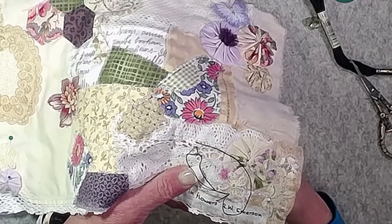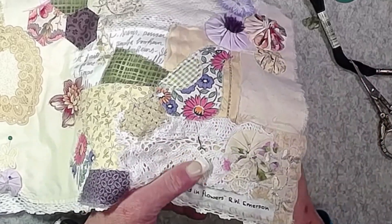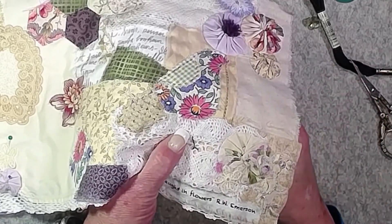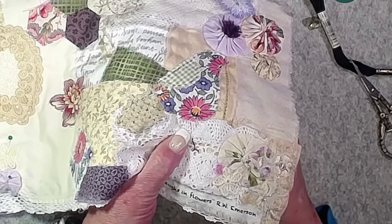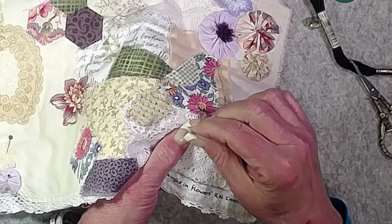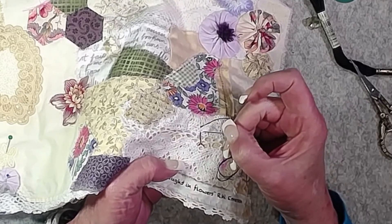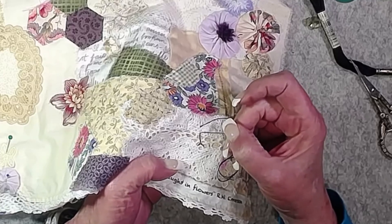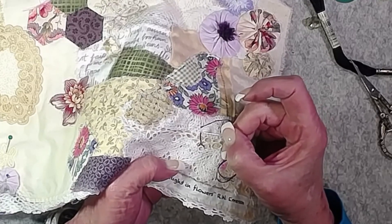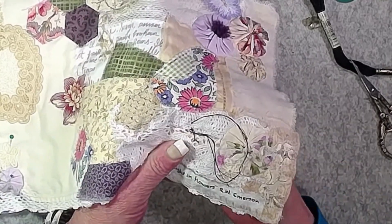Trying to keep the stitches about the same length and making sure they're joined together so it doesn't look choppy. If you don't quite make that same hole and go a little bit beyond it, you'll get little breaks in your stitches so it looks kind of broken up.